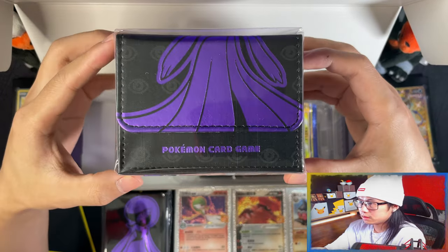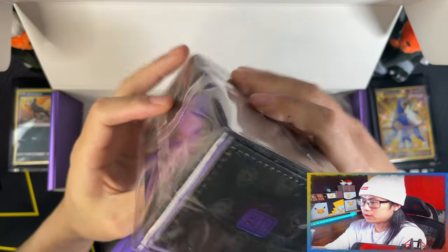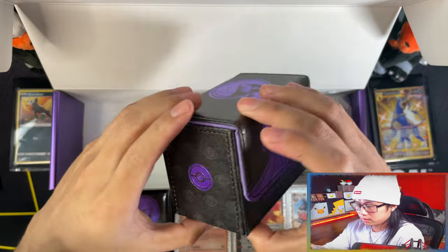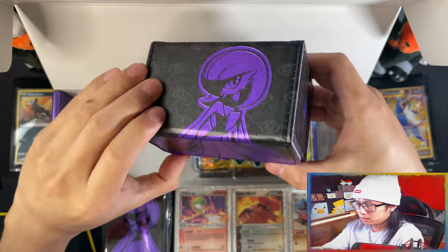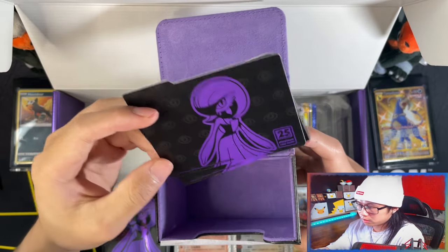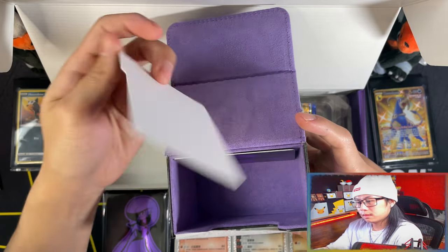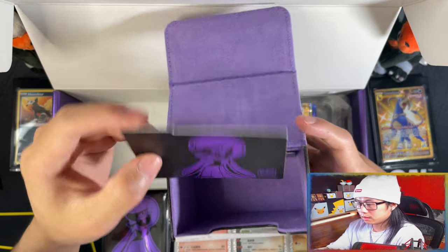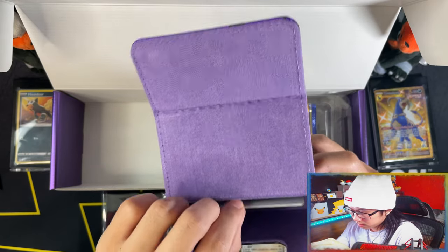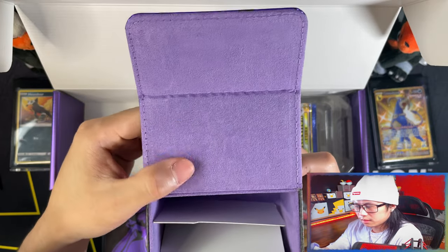Here is your deck box. Let me crack this open for you. It's actually a leather deck box. Really nice. Here is the inside — oh, you get some deck dividers as well with it. Oh, cool. Very nice.